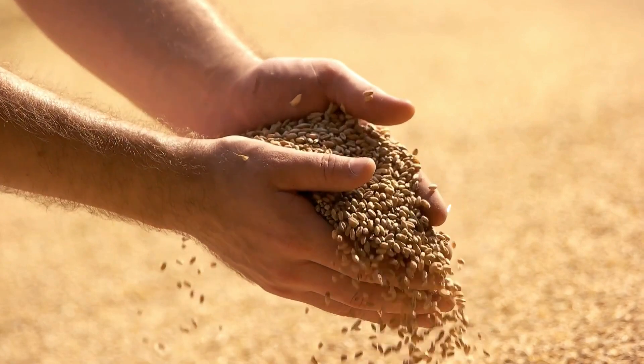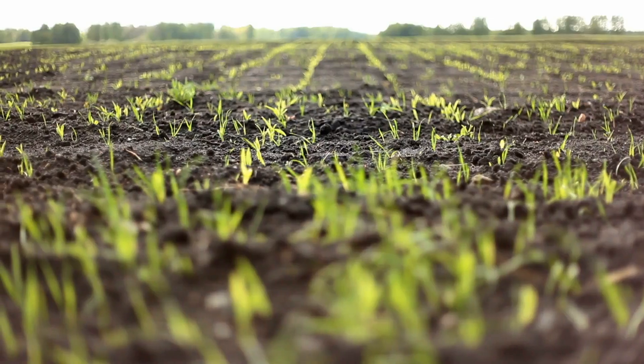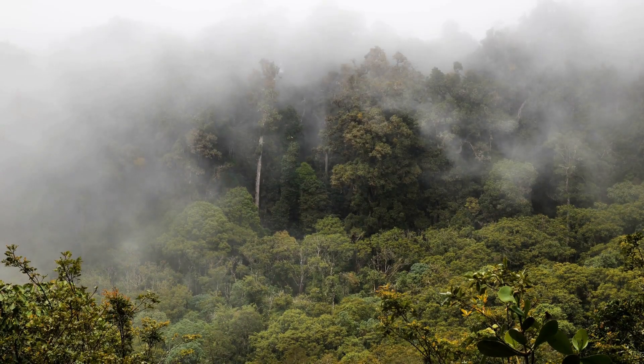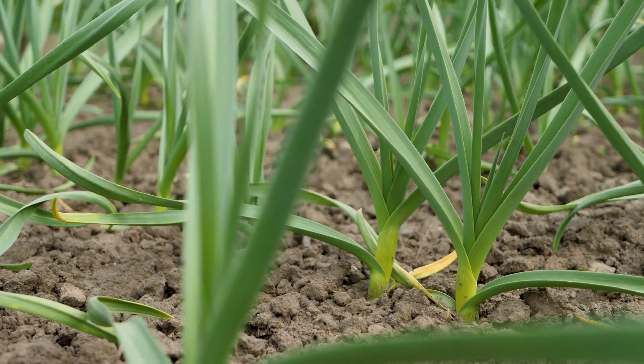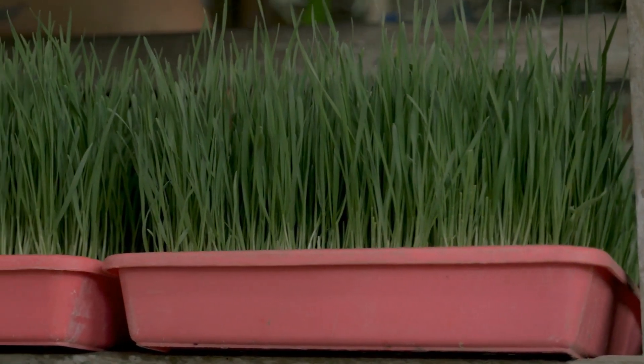The process involves soaking the grains in water for several hours, draining the water, and then allowing the grains to sprout in a dark, humid environment for several days. Once the sprouts have reached a desired length, typically around 6-8 inches, they are harvested and fed to livestock. The entire process takes about 7-10 days.